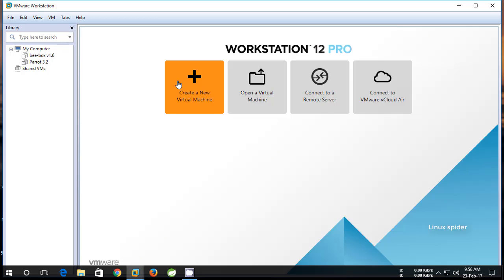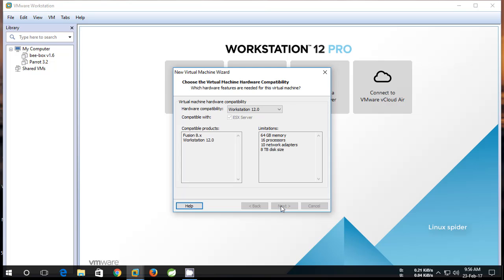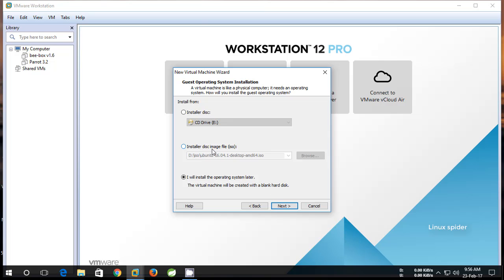Open VMware Workstation. Create a new virtual machine and select Custom. Click Next. Select 'Install operating system later'.